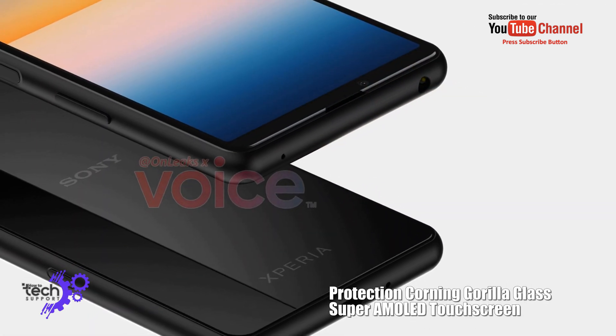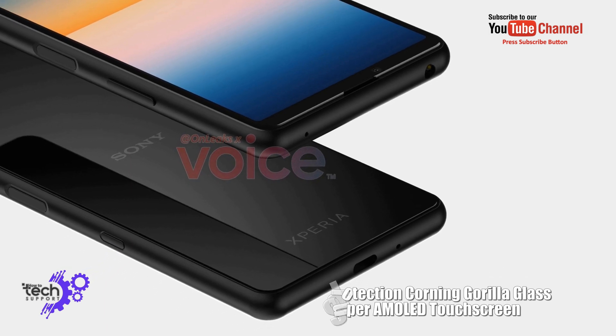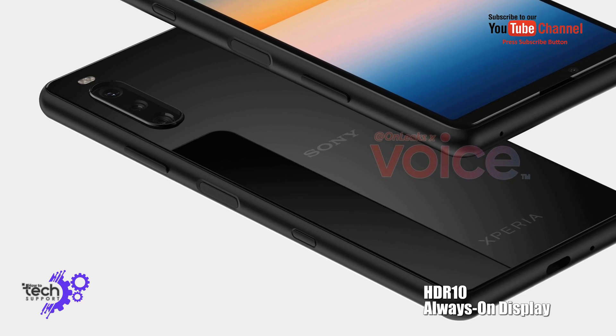Protection: Corning Gorilla Glass, Super AMOLED screen, HDR 10, always-on display.